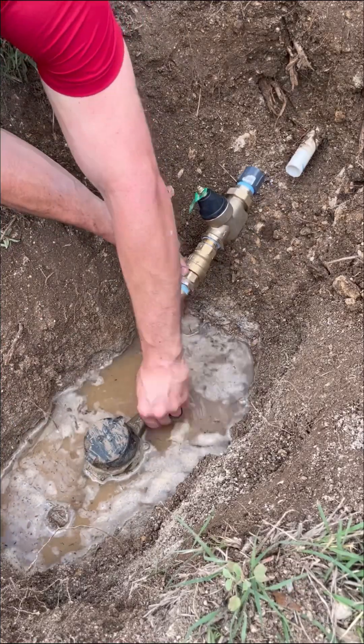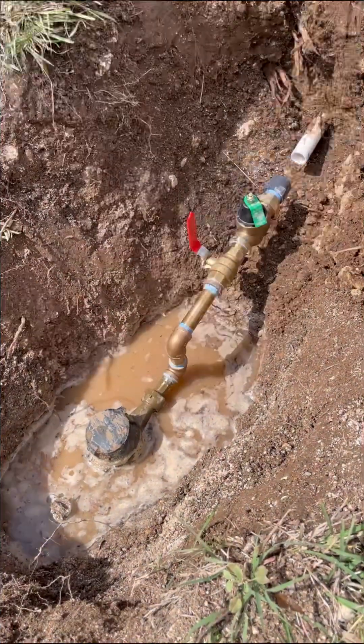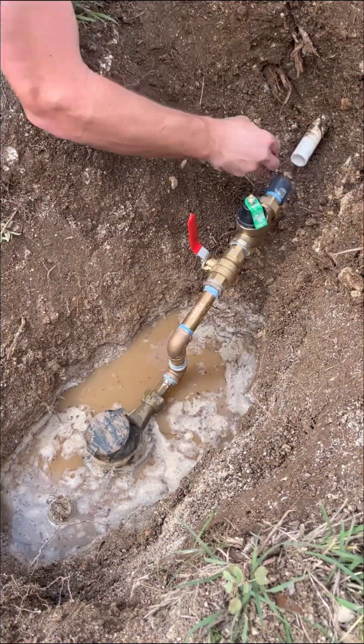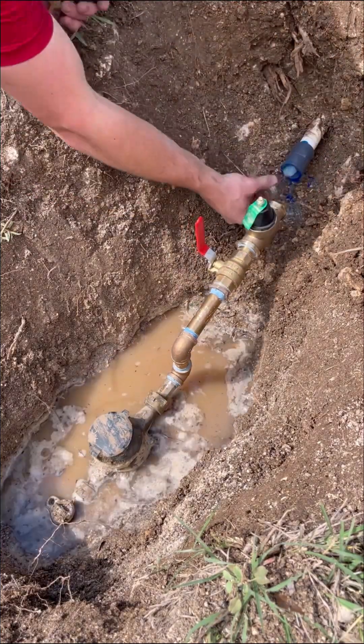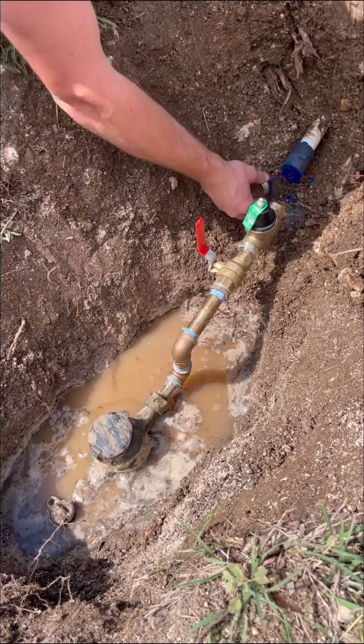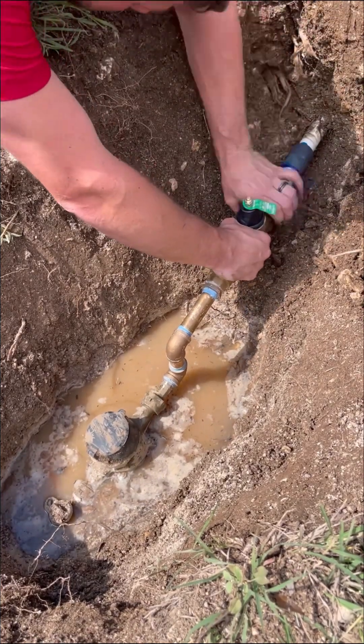I know I'm going to get comments about it, because I always do. The PRVs here are installed in the ground — we install them directly after the city water meter. That way the water service line from the meter to the home is also regulated. We do install valve boxes so that we have access to the shutoff valve and PRV, and so the valves are not directly buried in the soil.